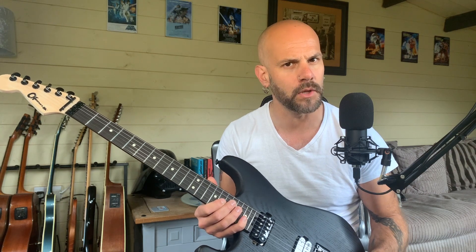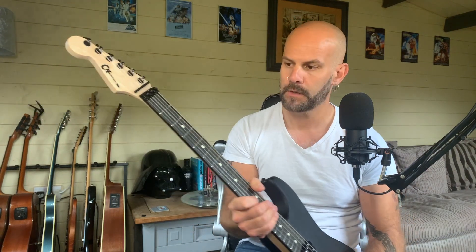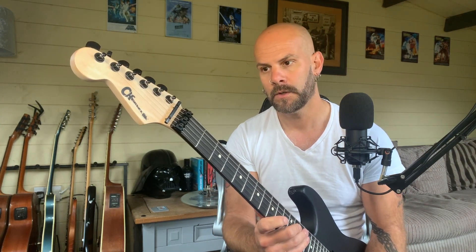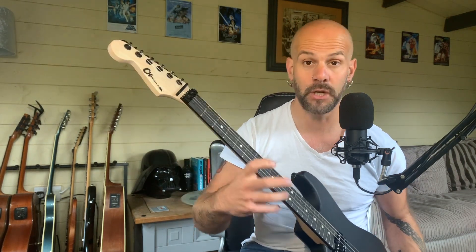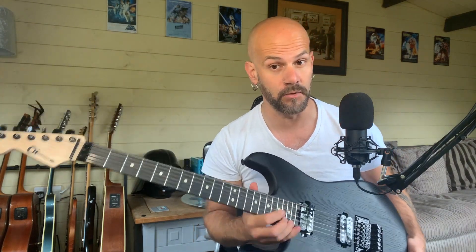The coil taps are brilliant and make the whole thing a lot more versatile — hopefully you can hear that in some of the tracks I've recorded today. The neck is nice and feels comfortable. It doesn't feel unnatural, although it's quite thin. It's got some nice dimensions to it and you can get around it quite well all the way up to the top fret in terms of reach.